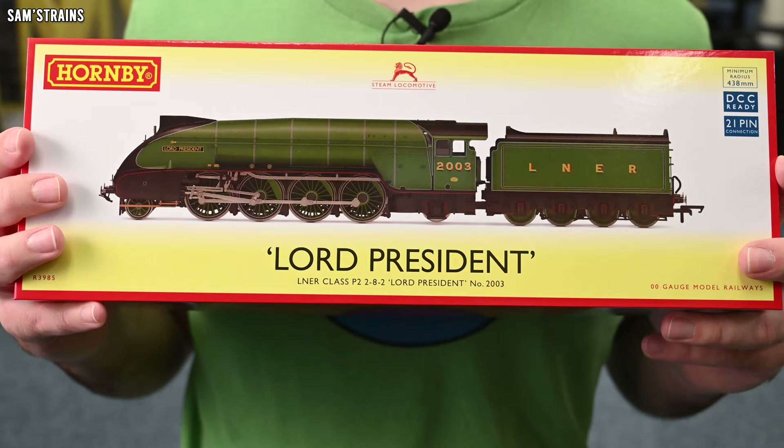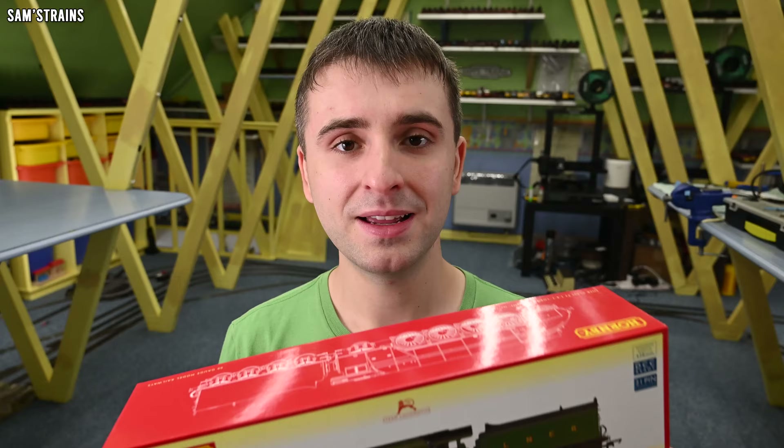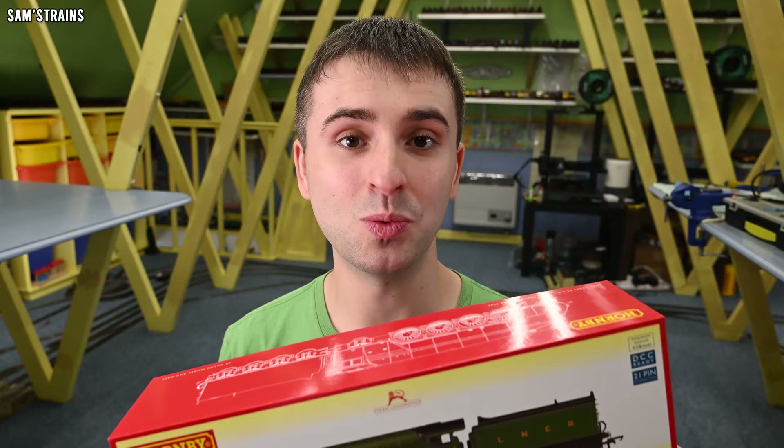Here we have the Hornby P2 — brand new model. Let's get this out, let's see what this is like, and more importantly let's see if it's worth the money. Very expensive, this loco. Fingers crossed it will be.